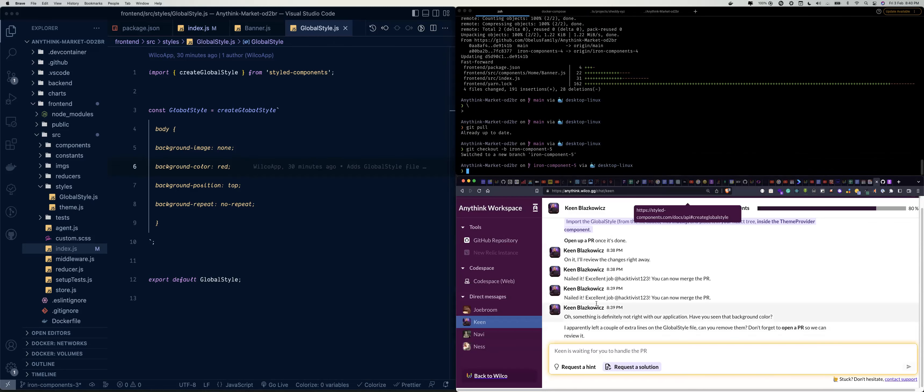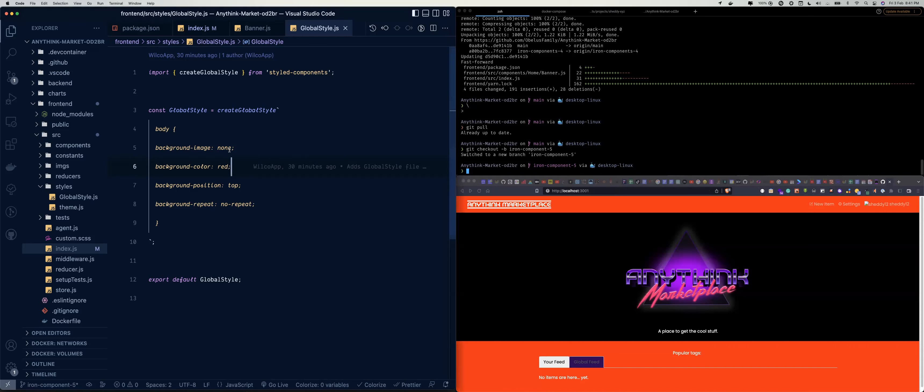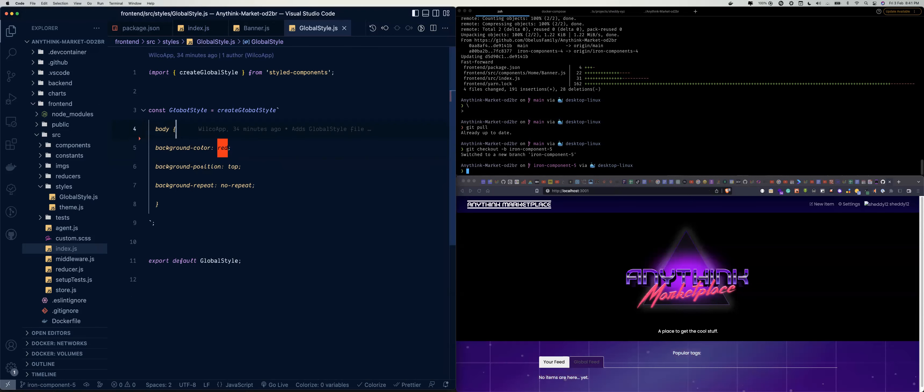Let's see if we have any more tasks. Kane says: something is definitely wrong in the application — have you seen the background color? It really doesn't look great. He says he apparently left a couple of extra lines in the GlobalStyle file — can you remove them? So we look at the global style: background-image none — we certainly don't want that. We remove the red color too. The app looks good now, like before.